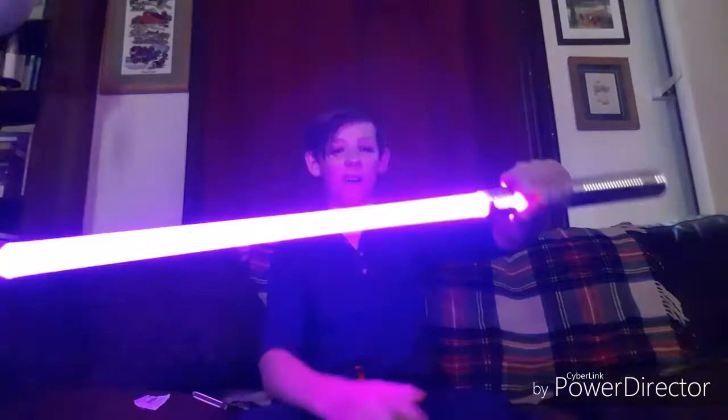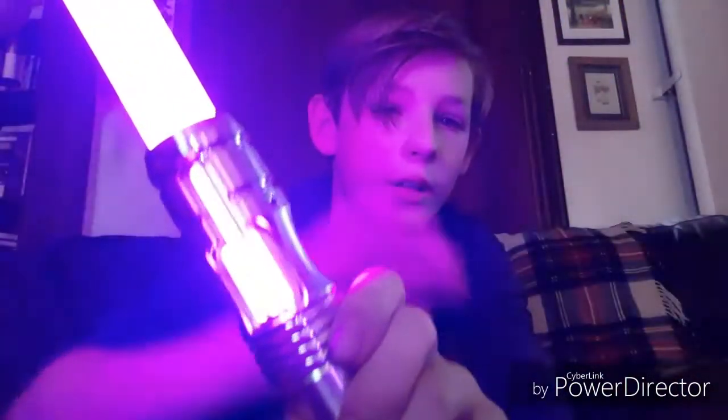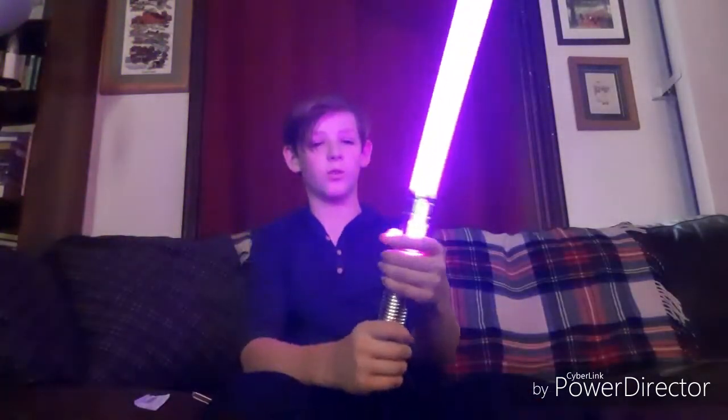Let's turn this on. Oh, that looks so good on camera. Look at that! I don't know whether you can see this, but there are those three slits right there on all sides. It's really cool looking.